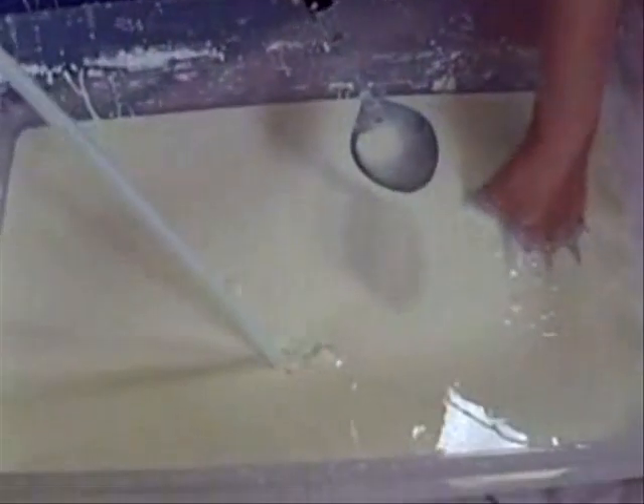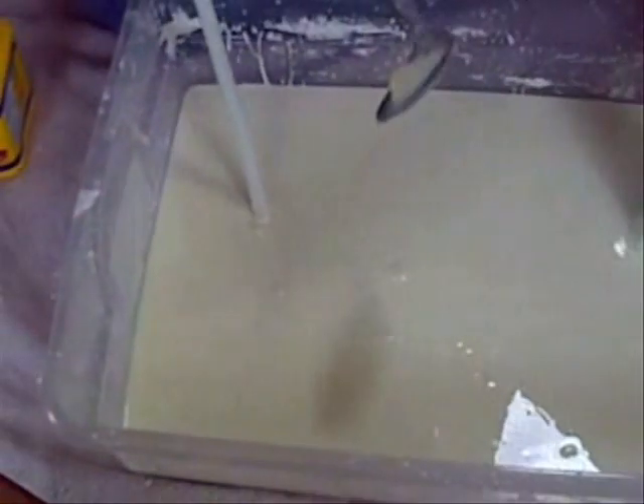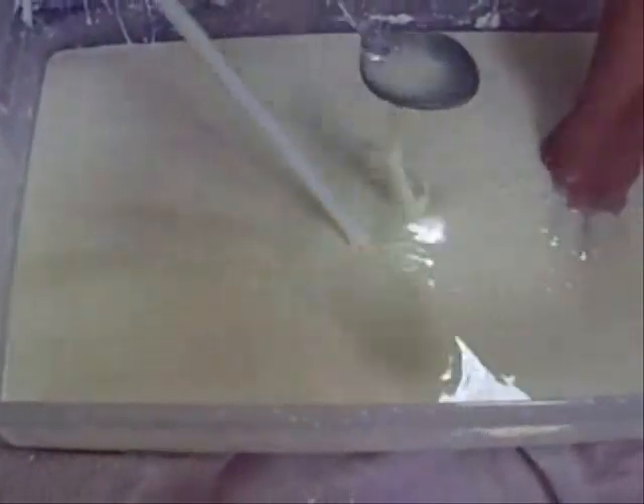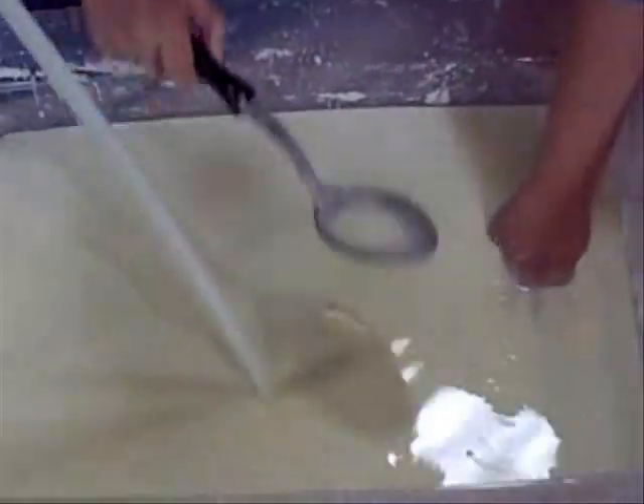See how you can run the straw through it? You can do that with a liquid. But watch this with the spoon — can't do that with a liquid. The spoon would go through, but as long as you're applying pressure...